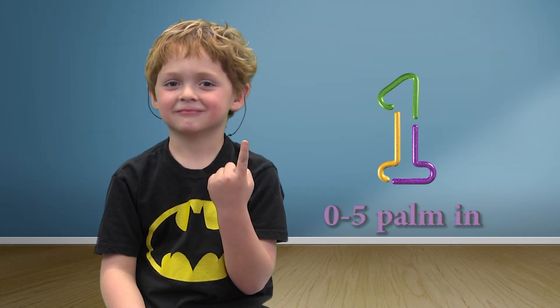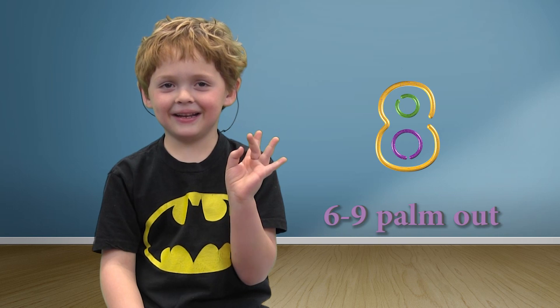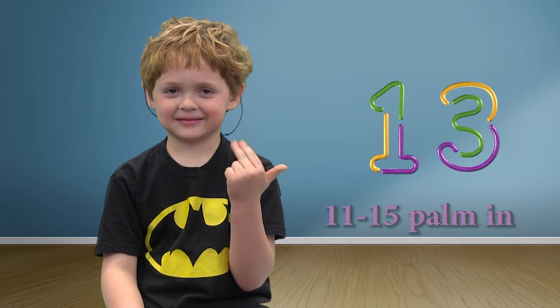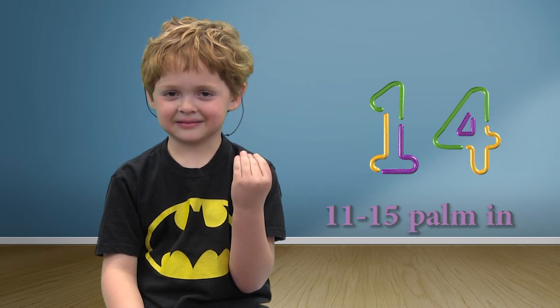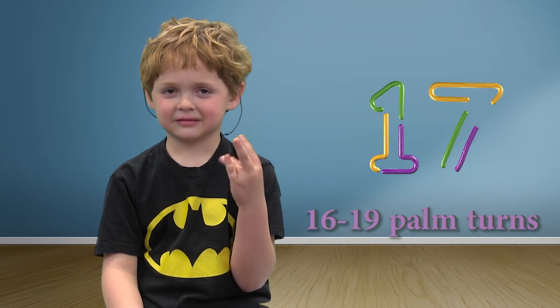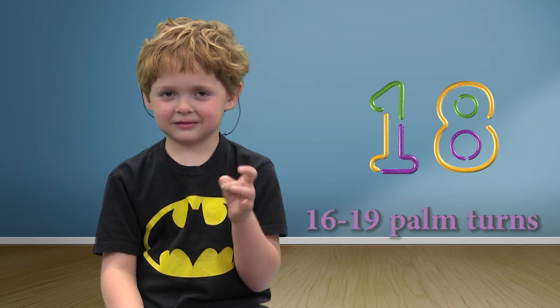Zero, one, two, three, four, five, six, seven, eight, nine, ten, eleven, twelve, thirteen, fourteen, fifteen, sixteen, seventeen, eighteen, nineteen, twenty.